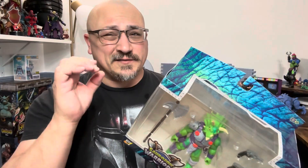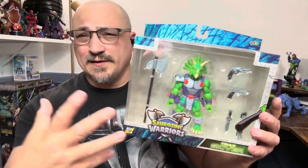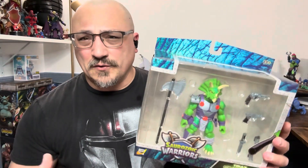We're also going to compare them to the size of a Masters of the Universe figure because they scale really well — this can easily go with your Masters of the Universe. If you like the content, take a second, hit that subscribe button, hit that like button, and hit that bell notification.